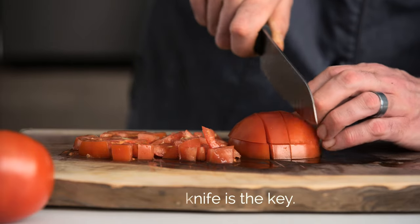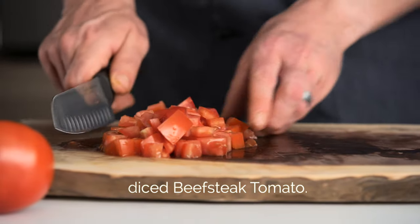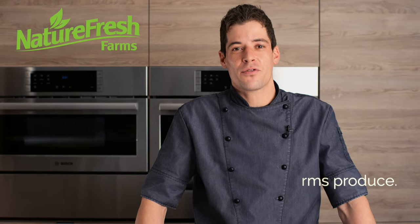Again, a sharp knife is the key. Diced beef steak tomato. Thanks for watching, and don't forget to pick Nature Fresh Farms Produce.